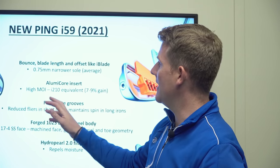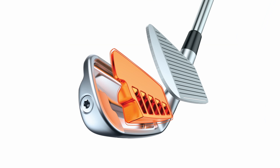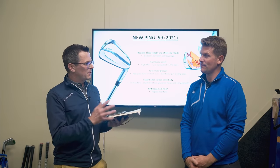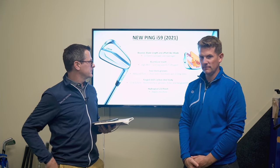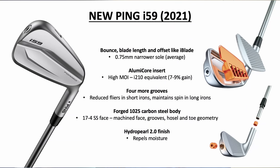There's an aluminium main core insert which gives it the high MOI. So you're going to get a smaller footprint — a smaller head like an i-blade, which is a little bit smaller than an i-210 — but you're going to get the same forgiveness. Very clever, and that's what a hollow head can bring to the party.